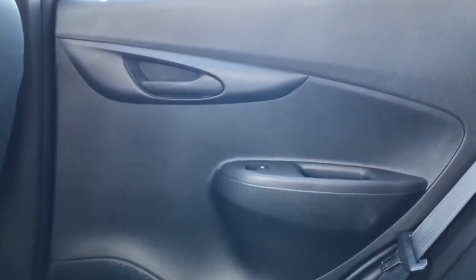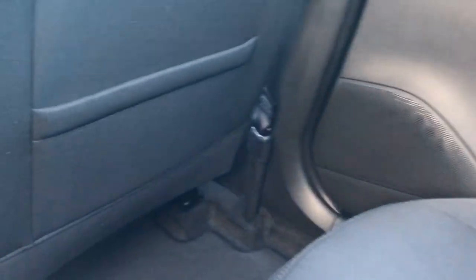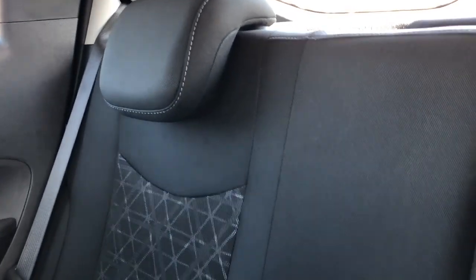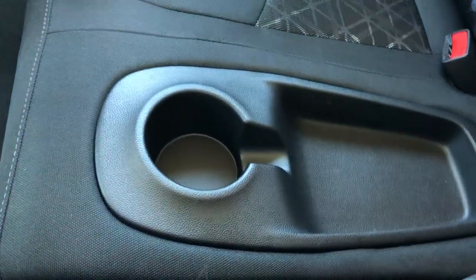Now moving on to the rear interior of the Spark, we'll take a look at the rear door panel, which also features our door handle, window switch, close handle, speaker, and storage. Back of the front seats we have magazine holders. The rear seats are a 60-40 split bench, also featured in black fabric with our tech trim. And we have our middle portion, which also features our cup holder and storage.